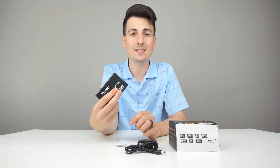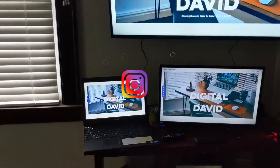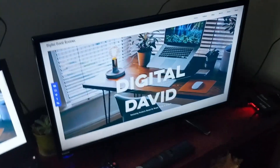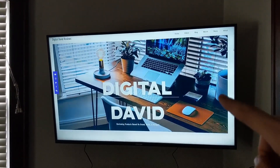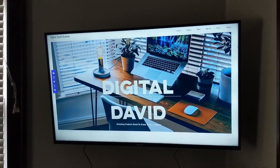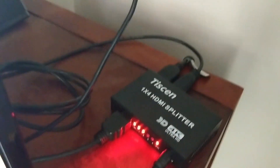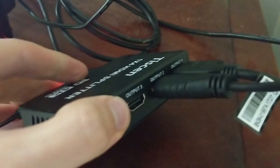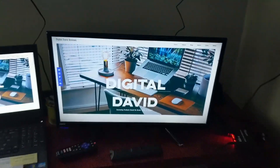Now we're going to go ahead and test this out using a laptop and connecting it to two different TVs. I've got my laptop set up with HDMI going out, split to a small TV and the main TV. If you see any flickering, that's just camera shutter — nothing to do with the TV or the HDMI splitter. Here is the splitter all set up: HDMI input from the laptop, power supply connected, and two HDMIs going out — output 1 to the main TV, output 2 to the small TV.